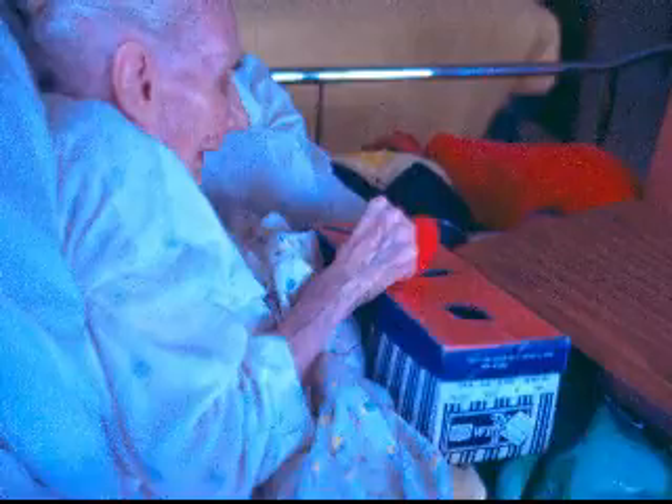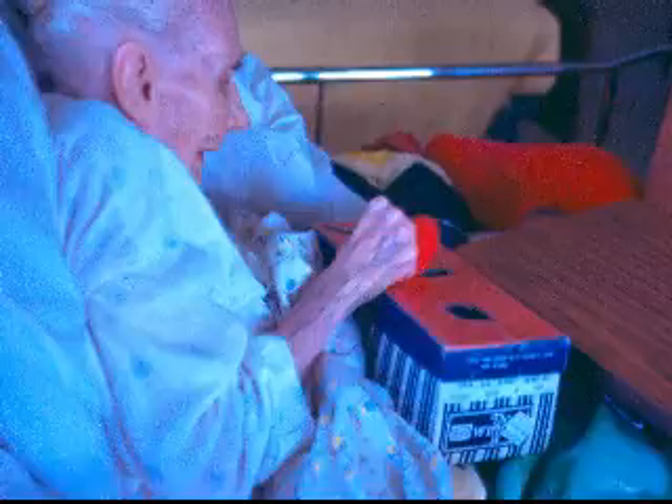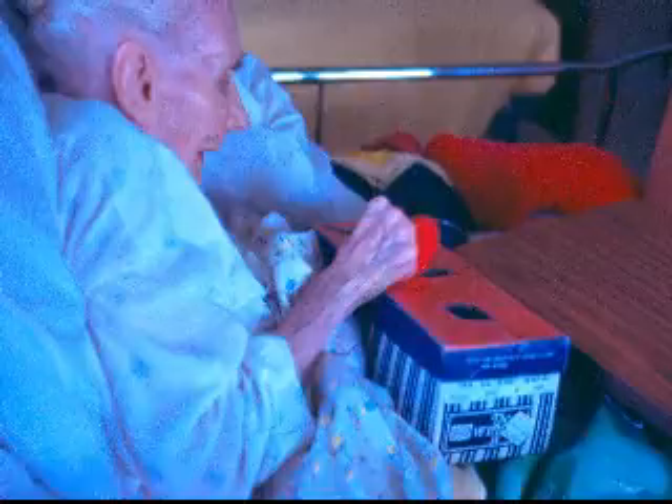He has blocks, baby food jar lids or Gatorade lids, and a rectangle of cardboard.